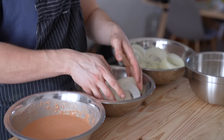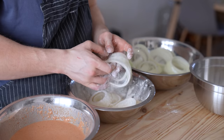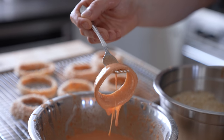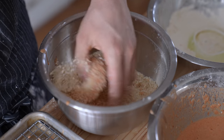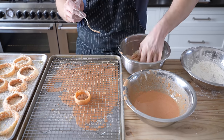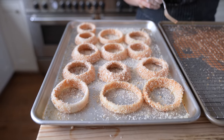Now that we have our dredging station, simply grab a few onions, toss them in the flour to thoroughly coat every square inch, shake off the excess, then fully submerge and dunk into the batter. Pull it out with a fork, let it drain for a couple seconds on a wire rack set over a baking sheet, then immediately drop into your panko breadcrumbs and toss to coat thoroughly. Repeat the process with the rest of your onion rings, placing them on a platter or clean baking sheet to rest as you finish.